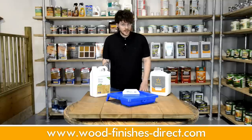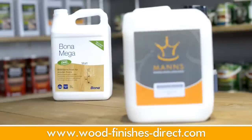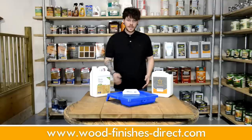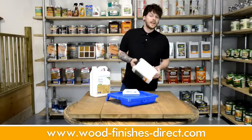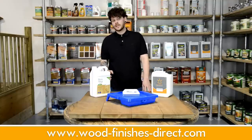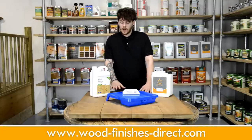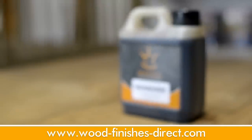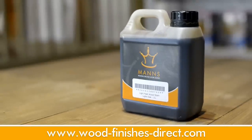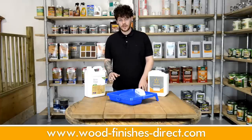Firstly, let's talk about varnishes, specifically the Manns Extra Tough Floor Varnish and the Bona Omega. Typically they look like this — a fairly thick white liquid. Application is nice and easy. I've made up a fake floor that I'm going to be applying to today. I've stained it with the Manns Lightfast Stain in Light Oak. It's a really nice thing to work with and it goes on easily and comes in a brilliant range of colours.